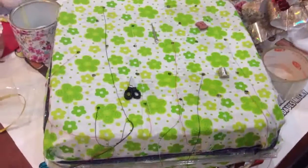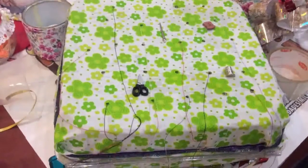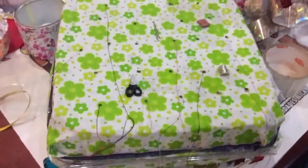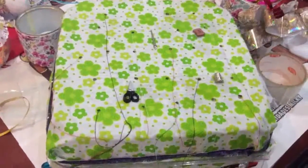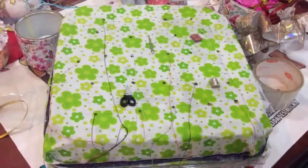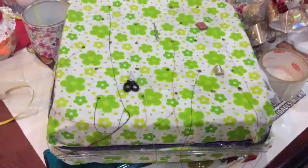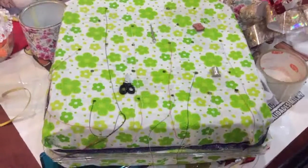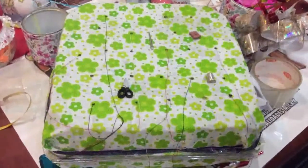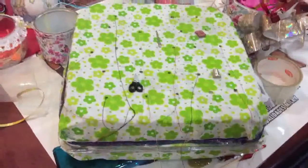Una vez que ya tienes los agujeritos listos, lo único que te queda es sacar los hilos, cada uno con su color y adornar. Yo encontré estos botoncitos con los cuales he decorado mi cajita. Espero que te agrade, seguimos con el reciclado. Y si este video te gustó no olvides compartirlo, darle dedito arriba, un fuerte abrazo y nos vemos a la próxima.